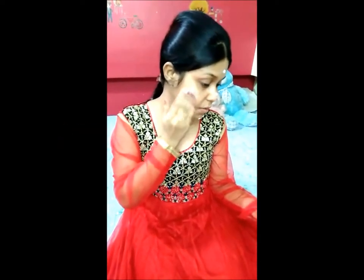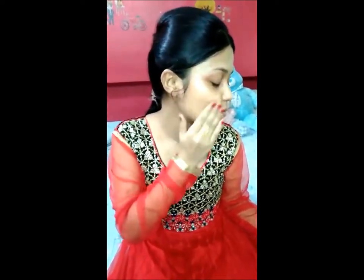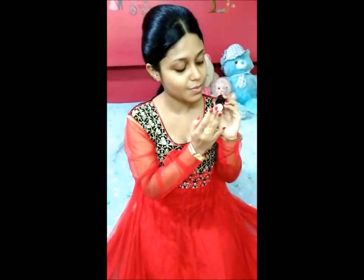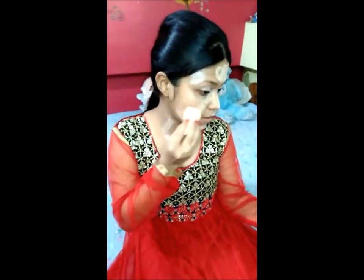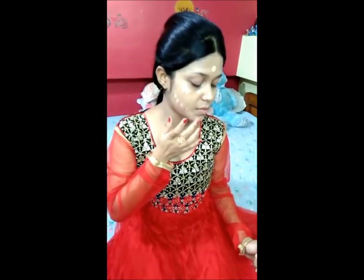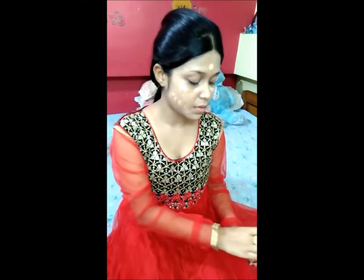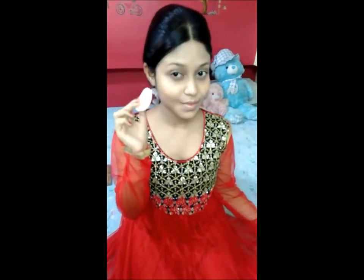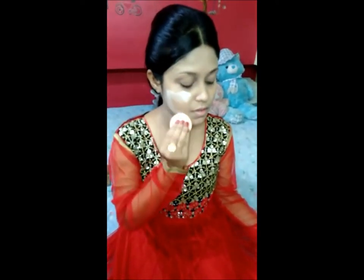First, for moisturizing my face I am using Nivea Moisturizer, and then I am using this Facefinity oiler primer, applying it like a face serum. Then I am applying concealer and blending it with the beauty blender. After that I am using this foundation and blending it with the same beauty blender. Then I am applying some loose powder with this puff.